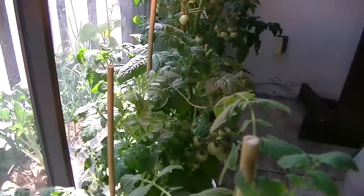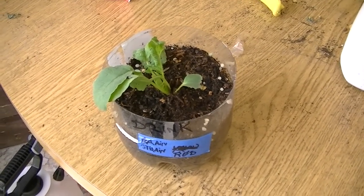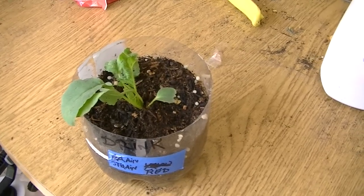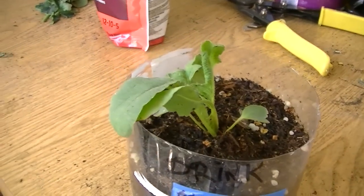Okay, that was my tomatoes. Remember I did a video on the hottest peppers in the world — I planted like 10 varieties. Well, this is one of them. That's a brain strain and look how big it is.